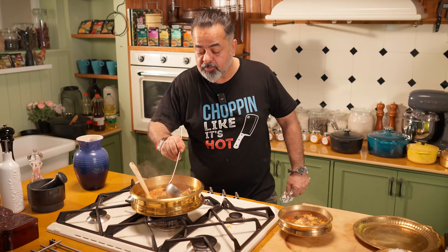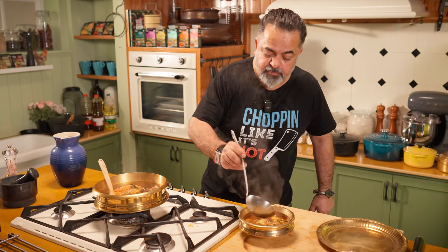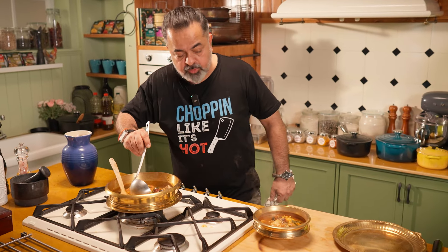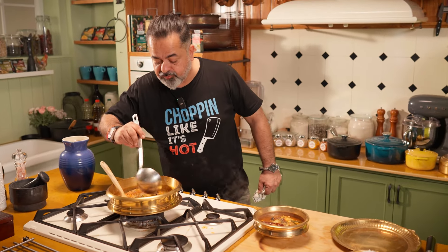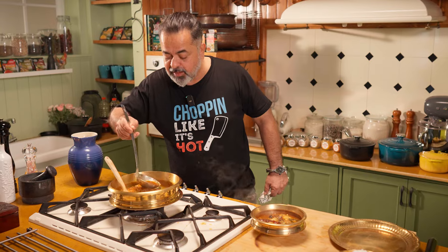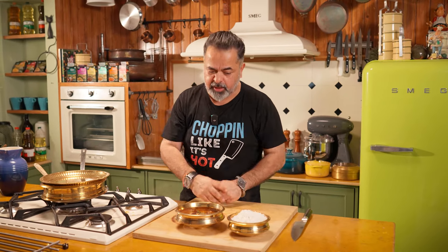I was happy to even inaugurate a cassava festival at a college there — it was a whole learning experience. All I can tell you guys is: don't stop learning, eat good food, eat healthy, be a little experimental. Our Kerala style red fish curry is ready. Subscribe, like, share, love!